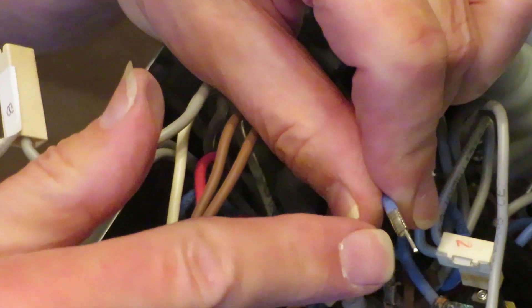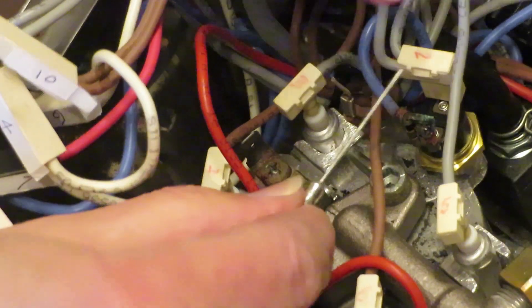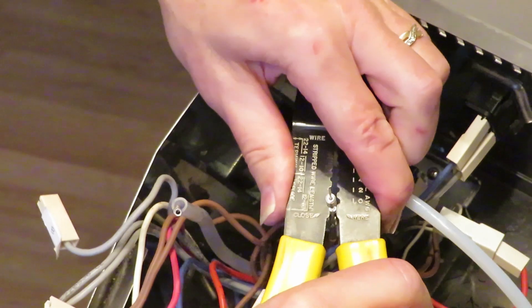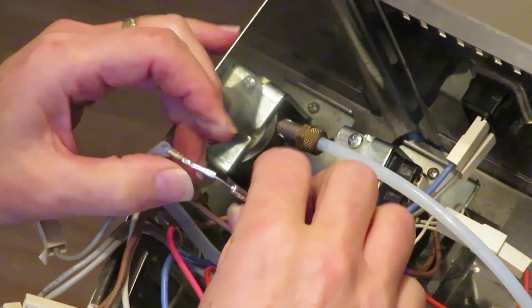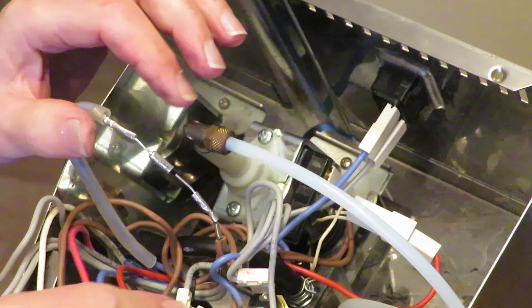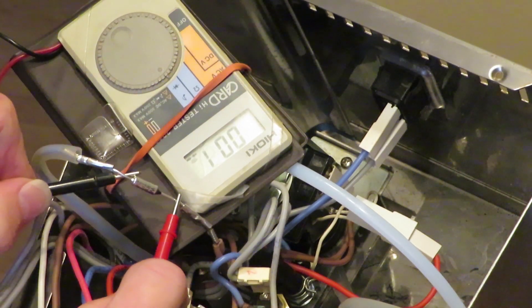My butt connectors are made for this gauge of wire, not for a double. So I'm going to use this lead on the double brown wire and this lead on the light blue one. I'm also going to trim it down to about the same size. Before I put the cover back on and lay this fuse in its retaining area, I'm just going to check if there's continuity. And the fuse is good.